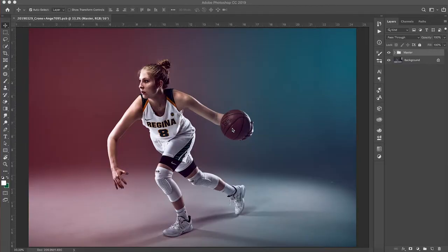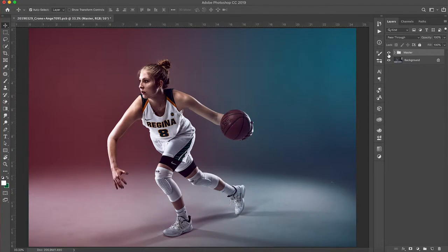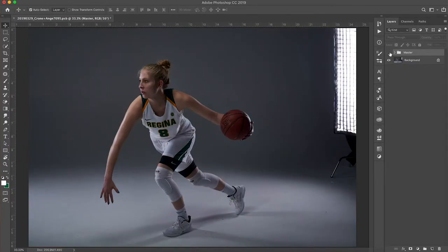Let's jump on the computer and I'll show you how I did this. I've got the image open here in Photoshop — this is the final result, and this is the before. I don't know if you noticed, but to fix the arm I had to make some adjustments, because looking at this image I felt the arm just needed to be bent a little bit more.